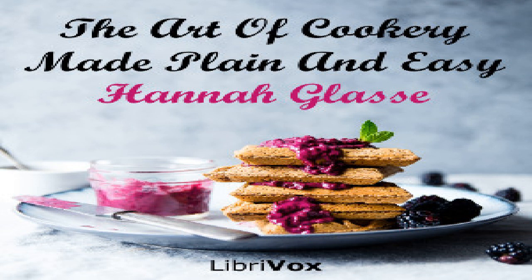Section thirty-four of 'The Art of Cookery Made Plain and Easy' by Hannah Glasse. This LibriVox recording is in the public domain. Chapter seventeen: of made wines, brewing, French bread, muffins, etc.